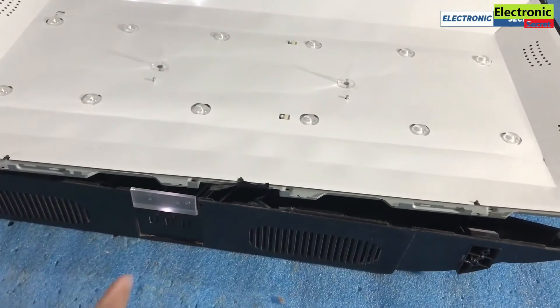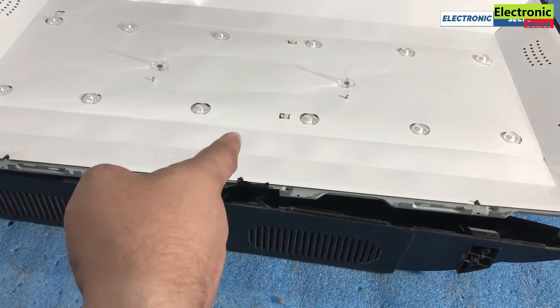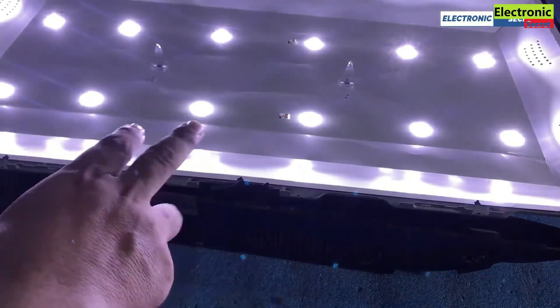After installing the new lights, turn the TV on to check whether they work or not. As you can see, the lights are now working.